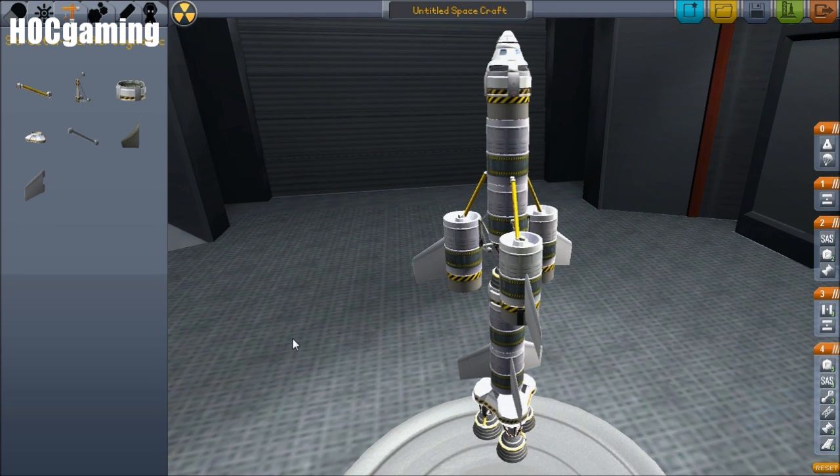Hey guys, Harv here, and today we're going to be taking a look at this slightly ridiculous looking rocket. But it's not really the rocket we're going to be looking at — we're looking at the staging.